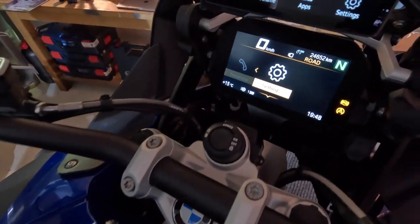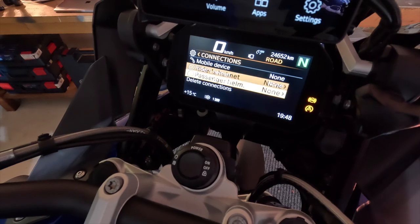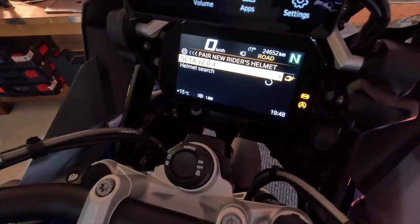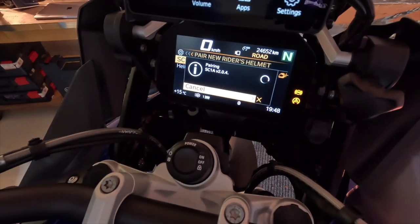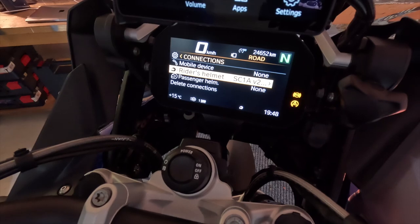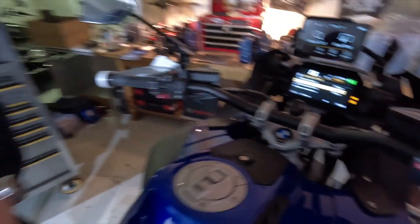Now go to your TFT. Go into Settings, then Connections, then Rider's Helmet, then Pair New Helmet. It will now find the SC1A — click on Pairing. Your headset is now paired. The headset and TFT are now paired.